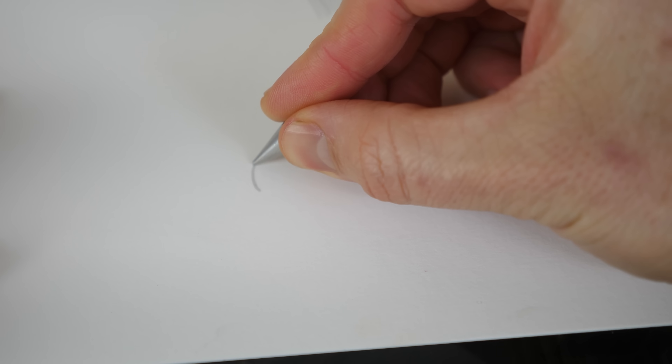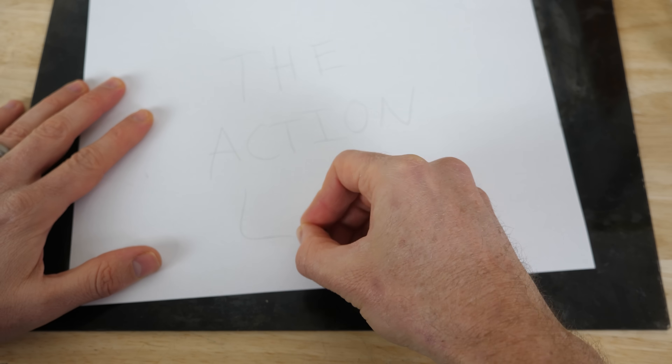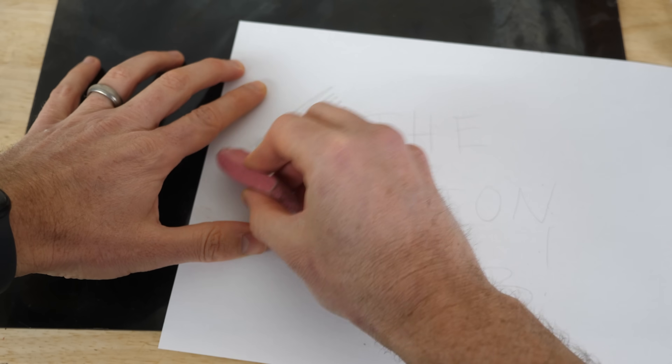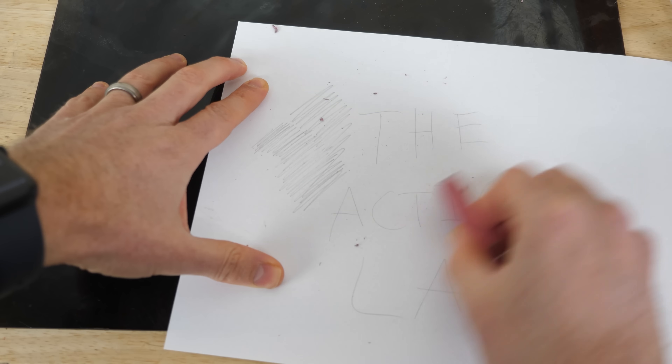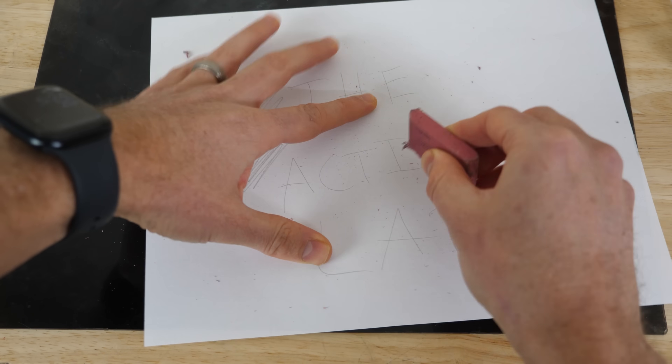This is called the forever pen. It's an inkless pen that writes on almost anything a pen could write on. But it's not a pencil — the lines that it makes can't be erased. So it's a little bit lighter, it looks like pencil but it doesn't erase. And because it uses no ink, it can actually write underwater even.